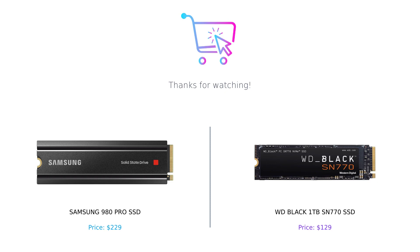Don't forget to like this video, leave a comment, and subscribe to our channel for more exciting tech content.